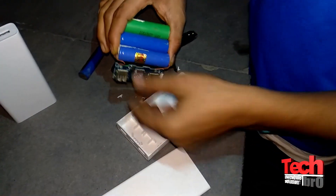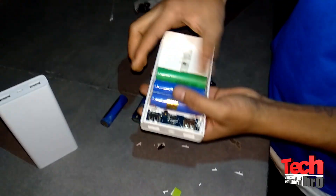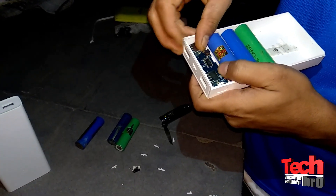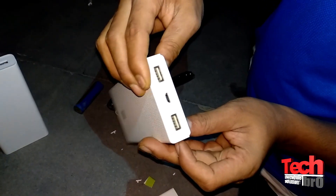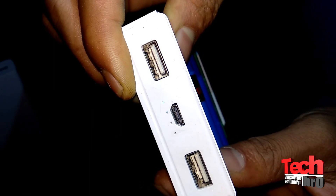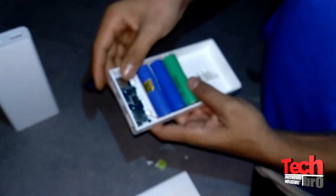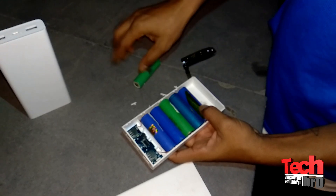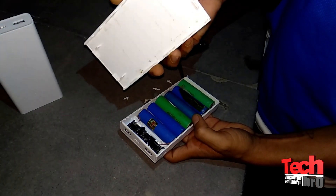Let me connect it again. Okay, let's insert the main board properly. It's inserted now. Let me press the button — the LED light is still turning on, as you can see. One LED is there and it's turning on. Now let me assemble the other batteries — fourth, fifth, and sixth — and then the main cover.